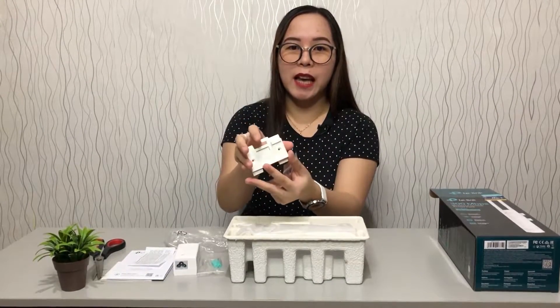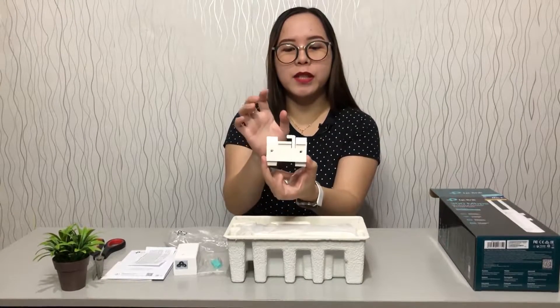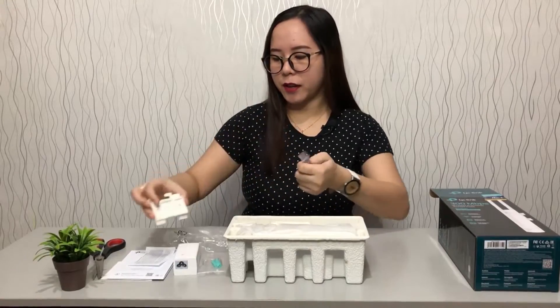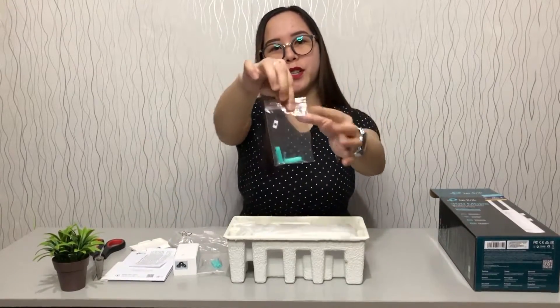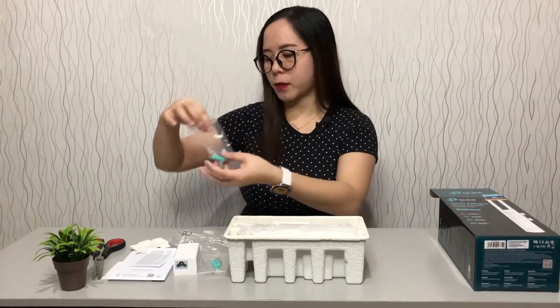The best thing about this, guys, is that it has a convenient installation with a simple installing design. These are the screws to install when we mount our access point.